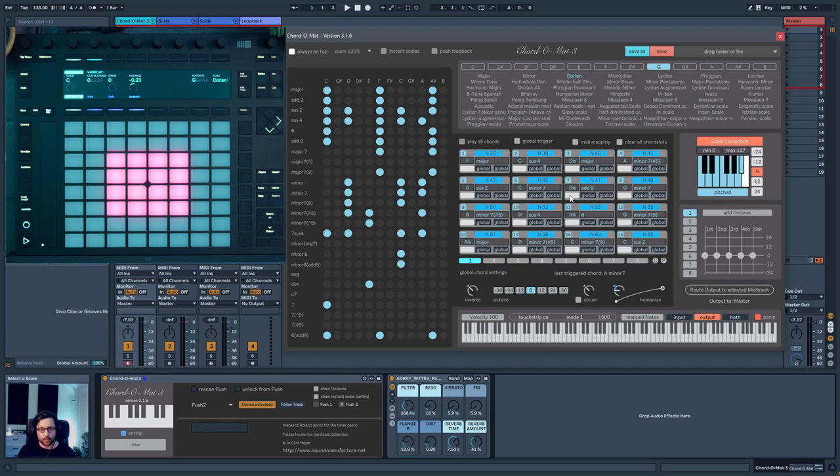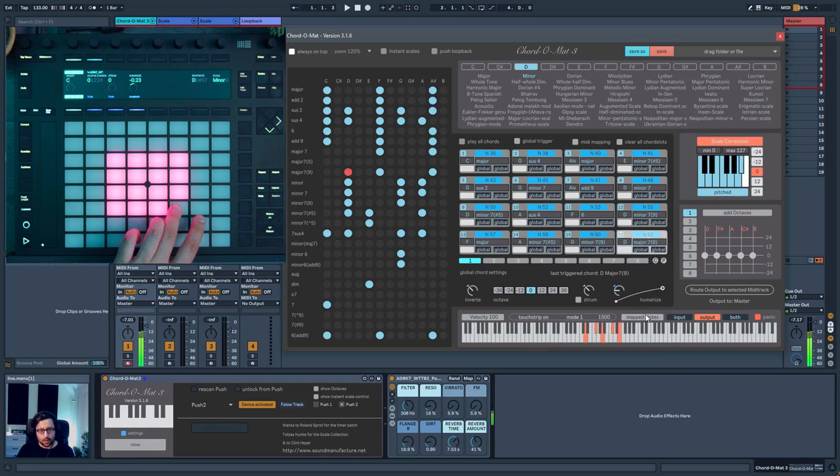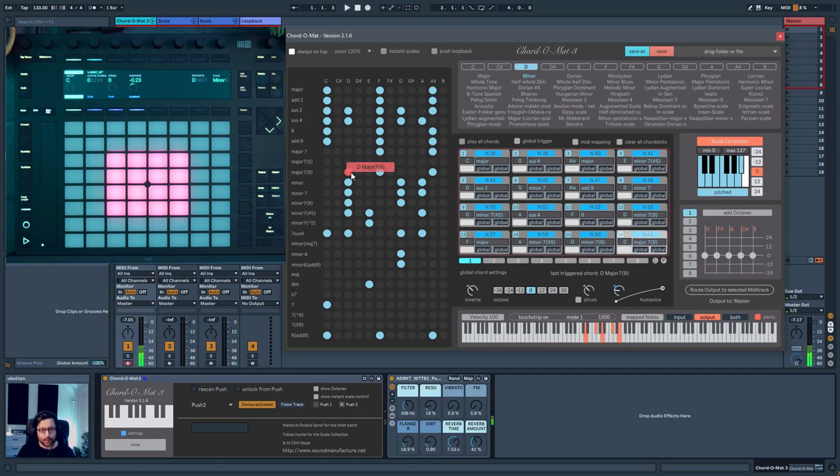From your selection, you can change the scale — for example, switching to G Dorian — and it will change all of your chord selection while making sure it follows what you had selected. You can also straight away change a chord you didn't like by changing the root, or change it to something that's not even in the scale — that's also possible.